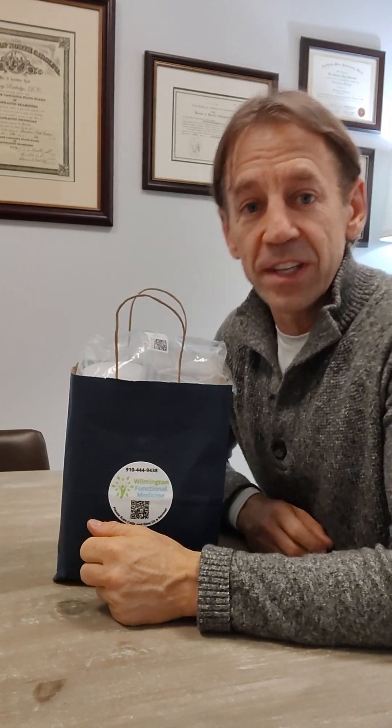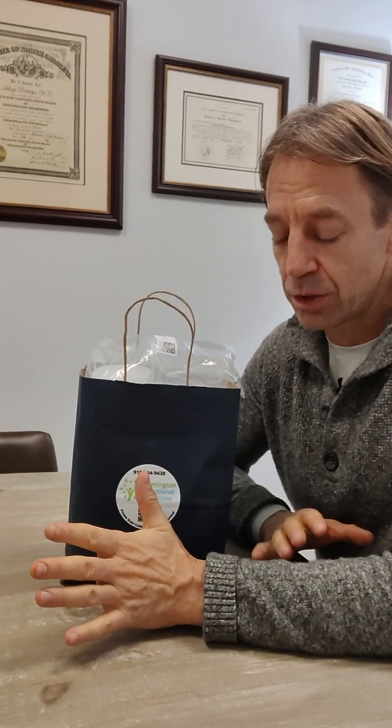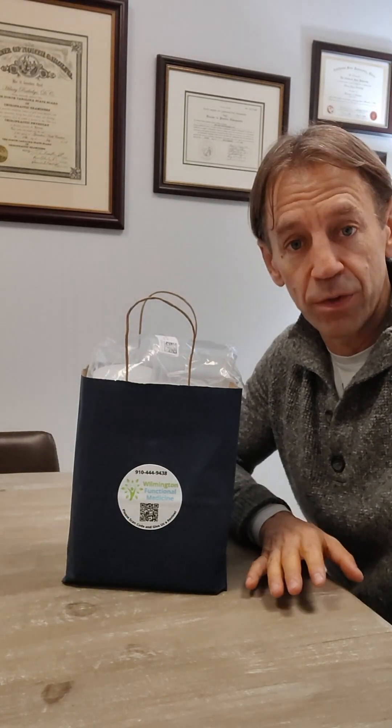Hi, Dr. Bradshaw here. Today we're going to be talking about doing a metabolomics test, which is a very comprehensive test. It's going to tell you a lot of information about what might be going on with your health. It's a tremendous overall telltale sign of what your health is like — are you at optimal health or are you not? Blood, urine, and saliva, all done as part of this test.